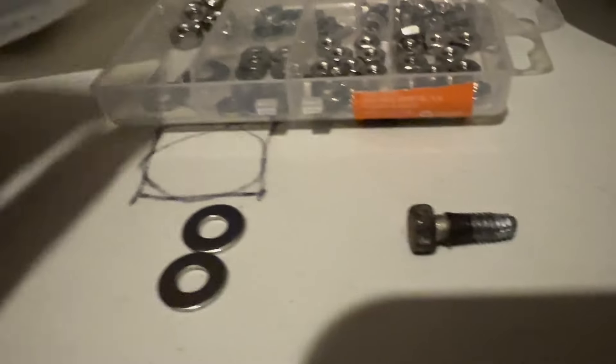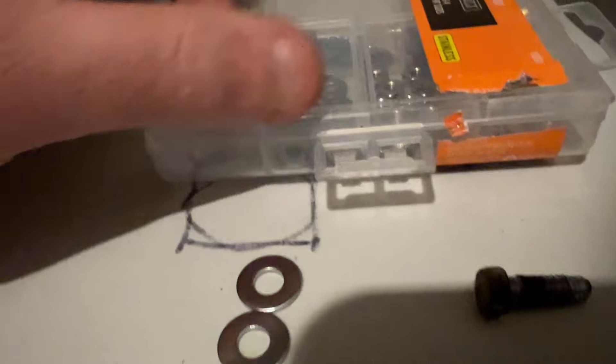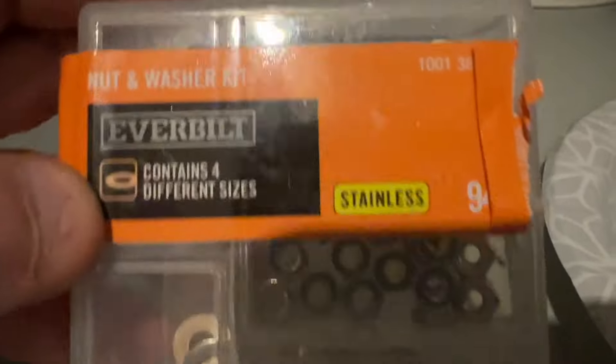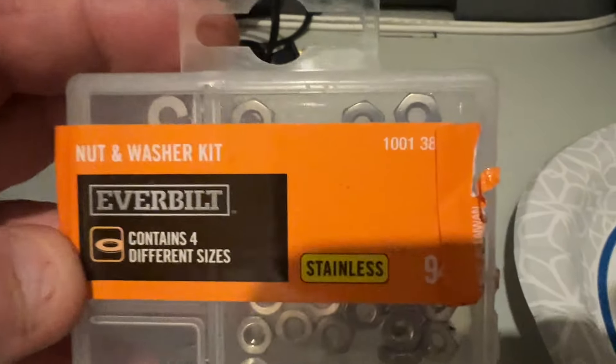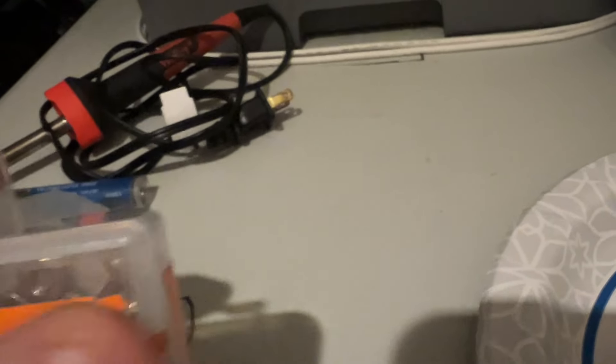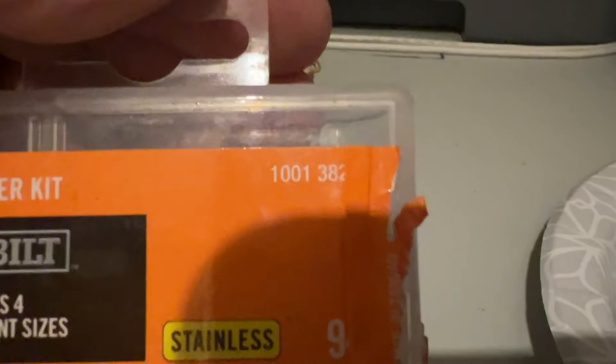Just wanted to show you guys. The kit I got from Home Depot that has this washer in it — it's a stainless kit, nut and washer kit. The number on it is 1001, 382.